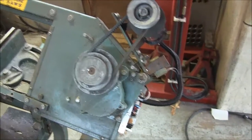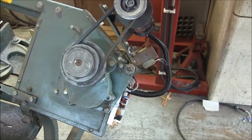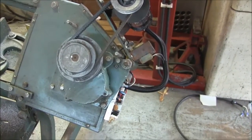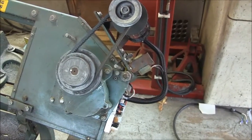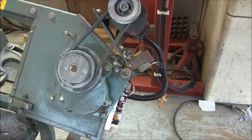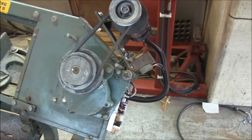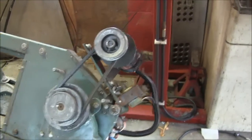Believe it or not, I've got the treadmill controller back on here again because the Riorand speed controller from Amazon died. But I know what's wrong with it — I've got a MOSFET piece coming in the mail.